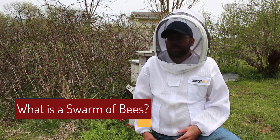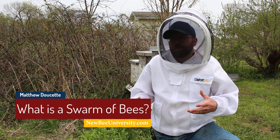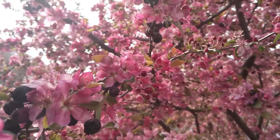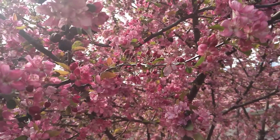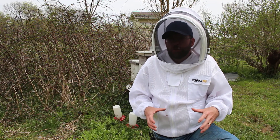You may have heard the term 'swarm of bees' before. Perhaps you've used that term yourself. A lot of people use that to simply describe a whole lot of bees somewhere. I've had people tell me they had a swarm of bees on their hummingbird feeder, or that bees are swarming their flowers. So what actually is a swarm?